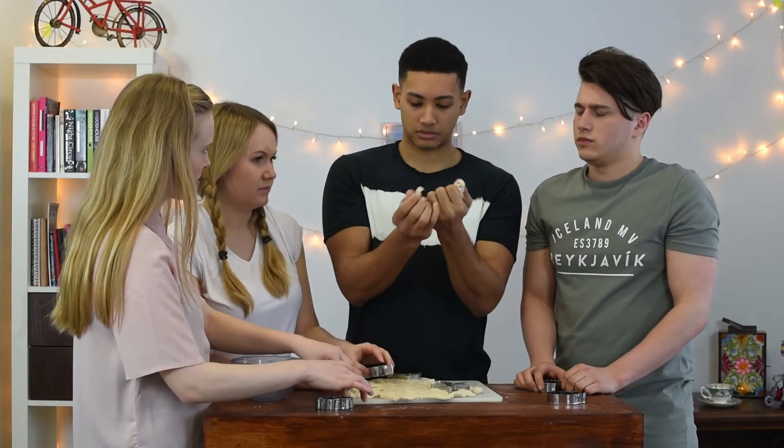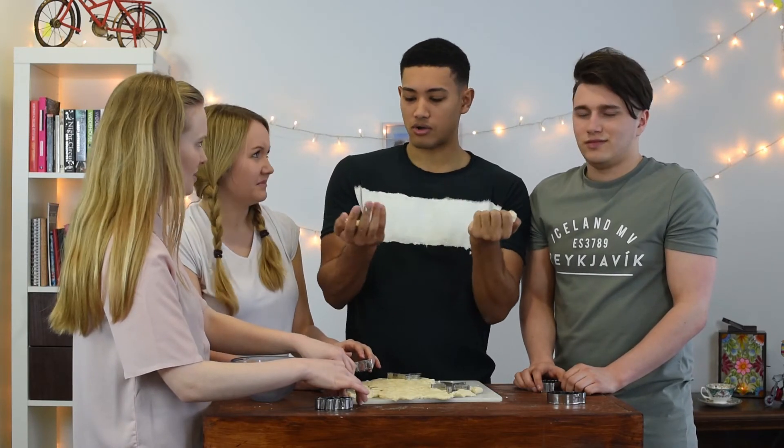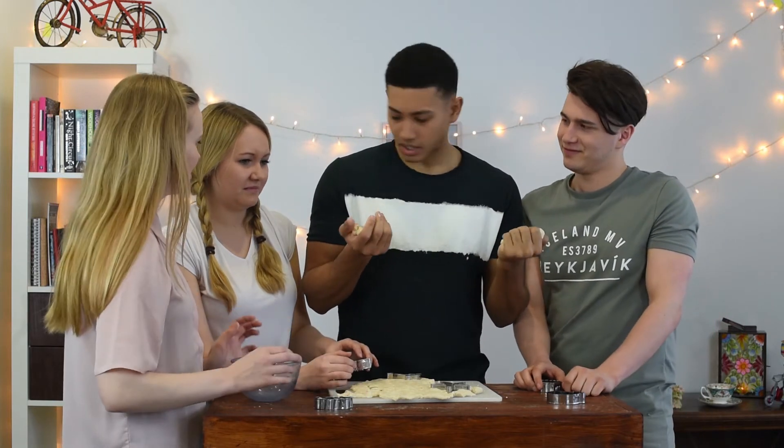Oh no, I've got clay all over my hands somehow. Oh no. I need to wash my hands. Claire, can you open the door for me?